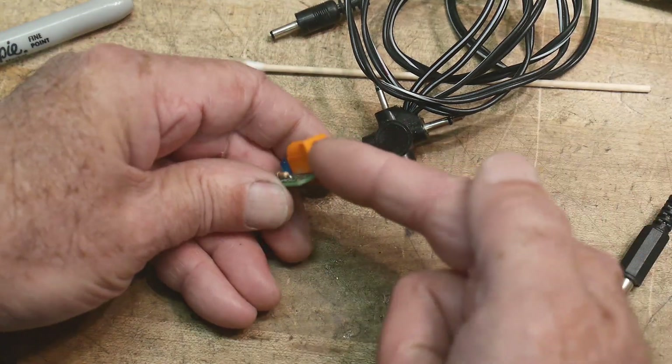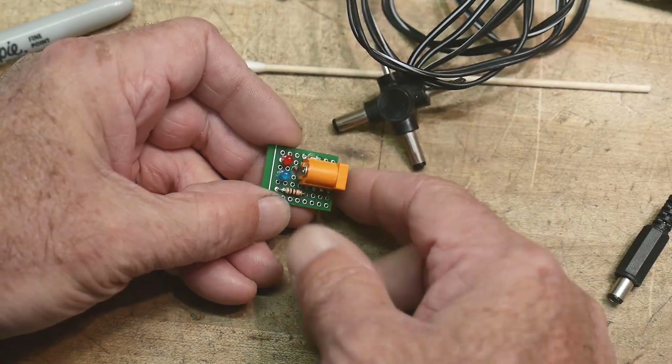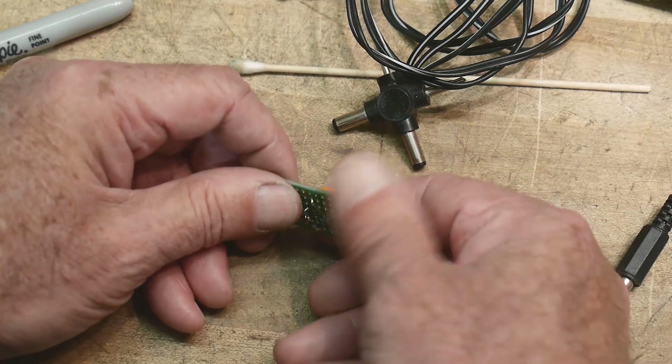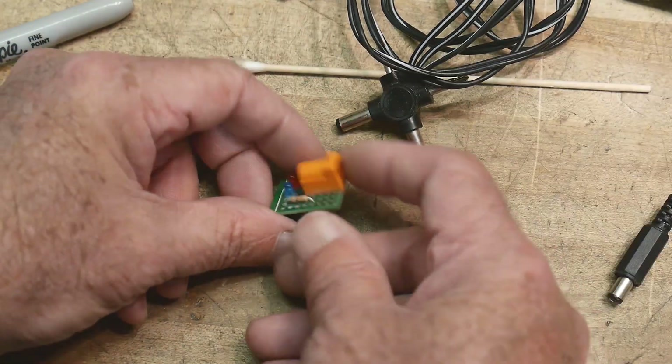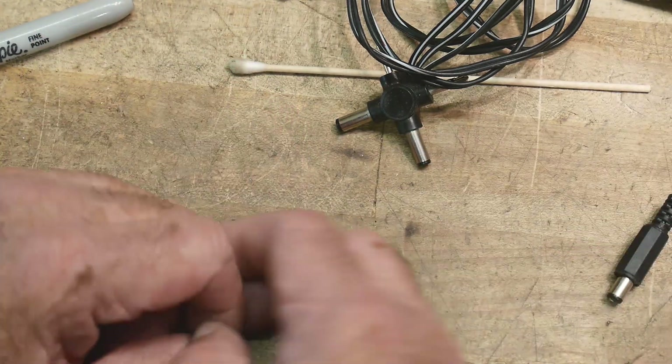I have a hundred of these little jacks, and I had one orange one — I don't know why, every single other one is black. So I thought, great, I'll hook it up here, and then I won't miss it when it's on my bench. Everything else is black on my bench, but I'll see this nice bright orange one and know what to do with it.